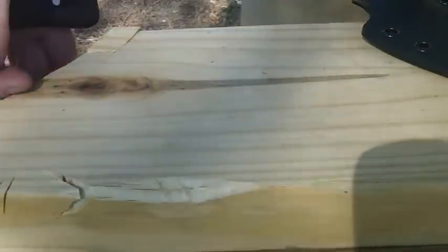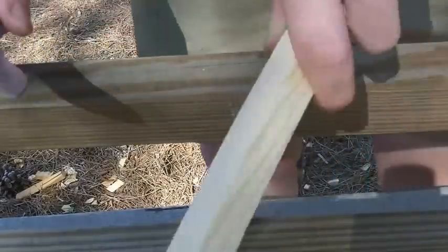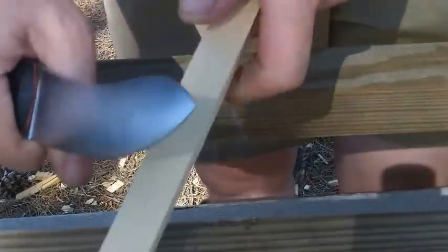That's what you want. Let me slide this out of the way — I've got a piece of pine here.